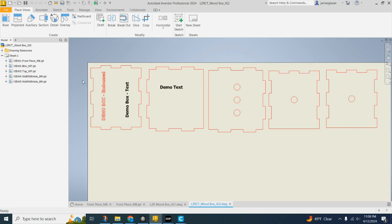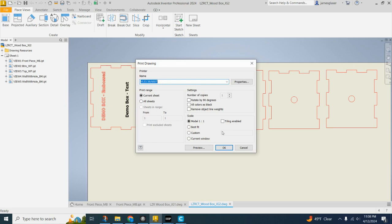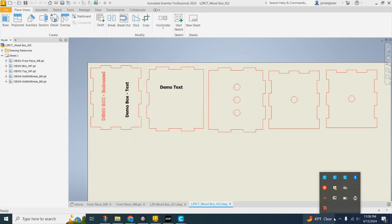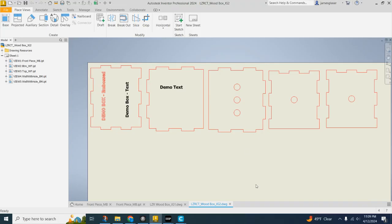Now, what this ends up looking like: when I go to engrave this, it's pretty simple if you've followed all of the instructions. You see how this is red? It's going to go through that vector operation, whereas the text will be a raster operation — we're just going to burn that text to be black. You can burn pictures, images, text, whatever you want on it, and it comes out pretty sharp.